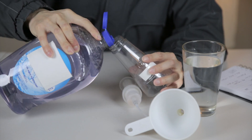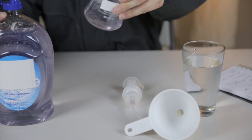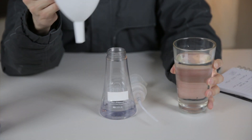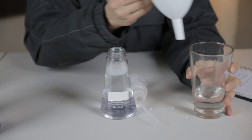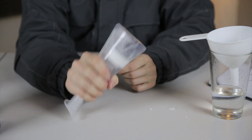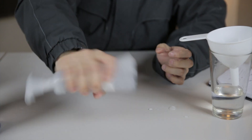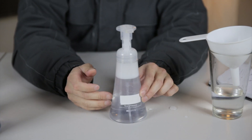It's really easy. You just take some of this, squirt some in — that looks about right. Now put some water in. And voila! The bubbles will go away as it settles.